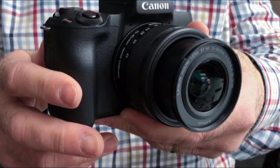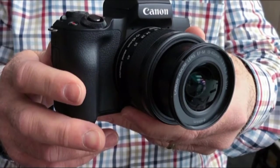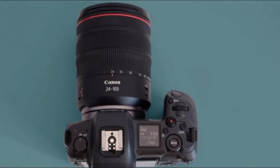Unlike the EOS M5, a more affordable mirrorless model, it looks and feels like a traditional Canon DSLR. And thanks to the quality of today's top electronic viewfinders, there's no shortfall in the quality of the shooting experience.